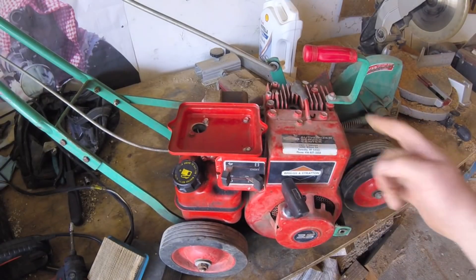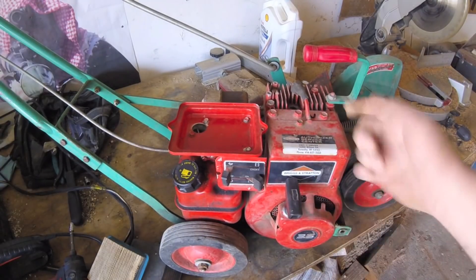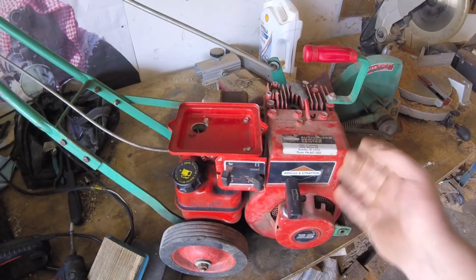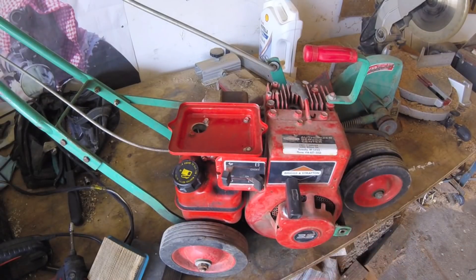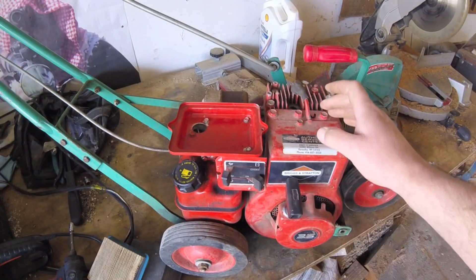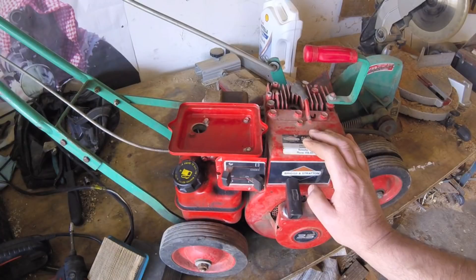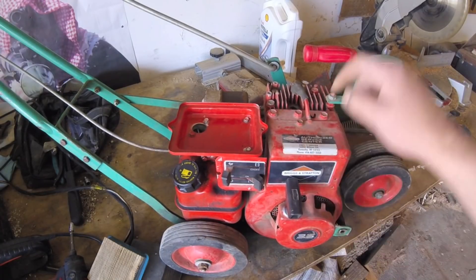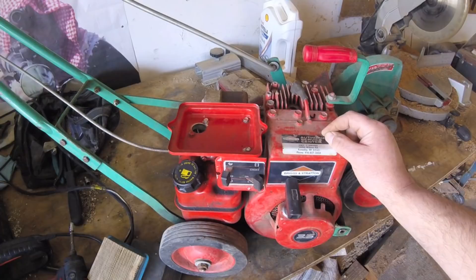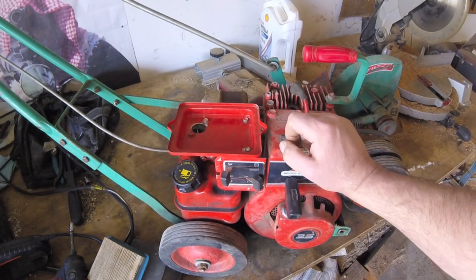Briggs and Stratton does not report their specs for compression because there's a compression release — it's kind of a long story. You rotate the flywheel backwards and do a bounce test to see if it's got an adequate amount of compression. As a rule of thumb, you want to be at least 100, 110, 115, 125 — something like that for good compression. If it's around 60, 70, 80, something's wrong.